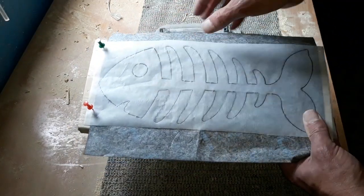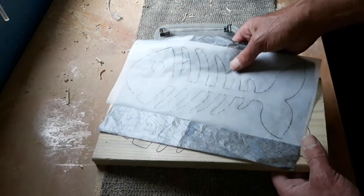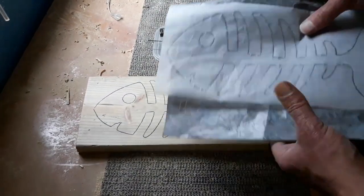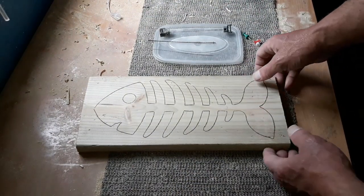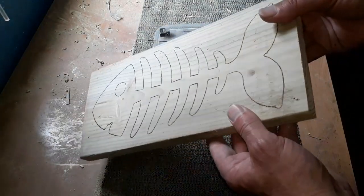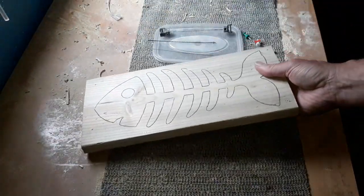We pop it on there like we've done, put our carbon paper underneath, and we've drawn around it again. That's passed the image onto our piece of wood, no problem whatsoever, and we can use this on another project should we want to. There's our image - remember I mentioned the sanding down, that's come out really smooth compared with the other side. So the image is on there now, all we've got to do is start cutting it out.